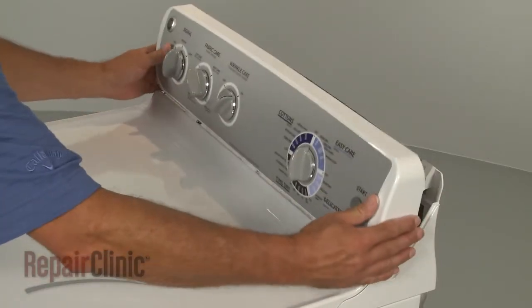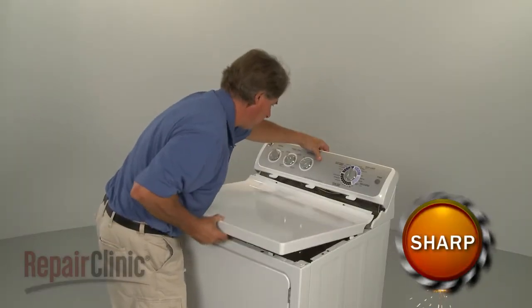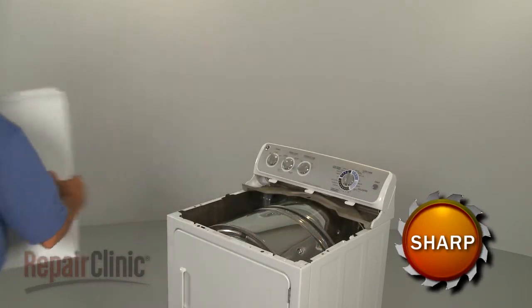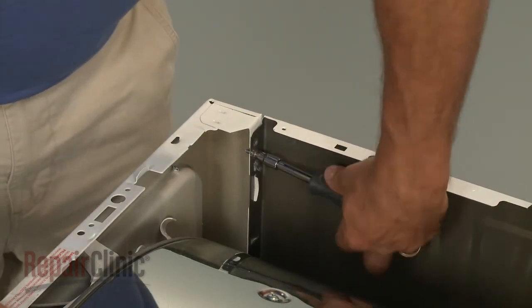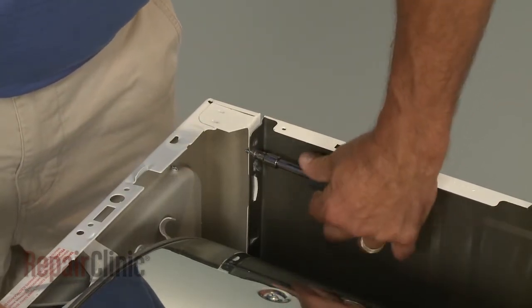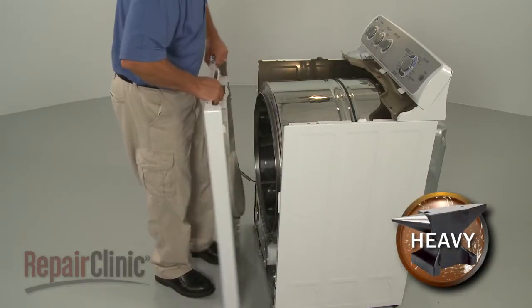Carefully unhook the control panel tabs from the main top. Then lift up the top and remove. Uninstall the screws securing the front panel. Lift the front panel up to remove.